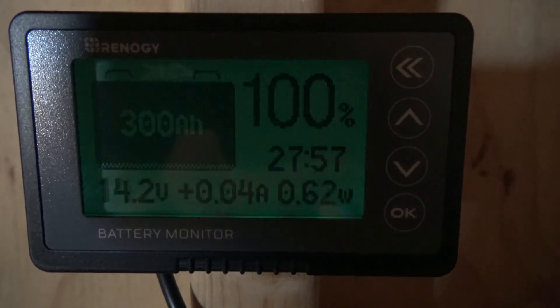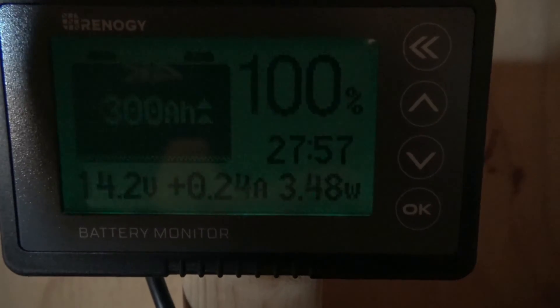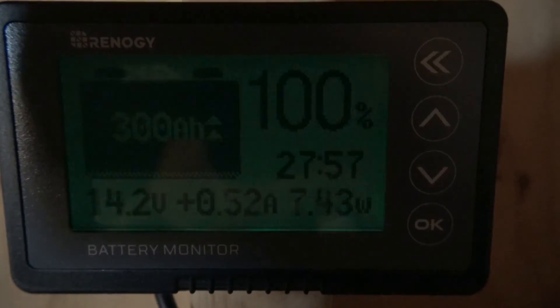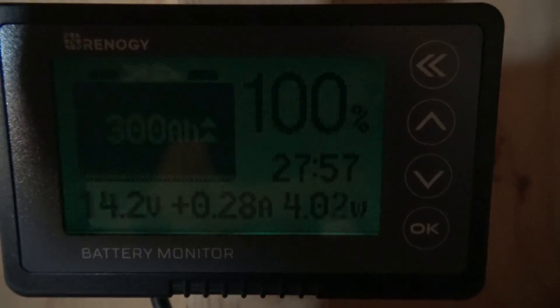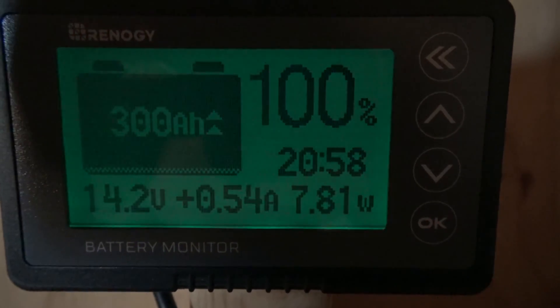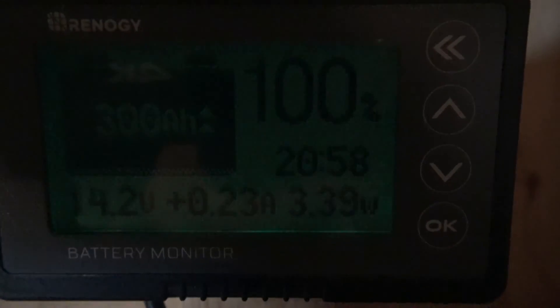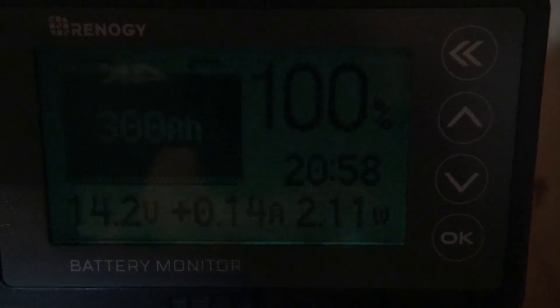Right now we're taking a look at the Renogy battery monitor. It has a lot of data and these battery monitors can be a little bit expensive. So in this video today we're going to take a look at a much cheaper alternative and see if it stacks up to this Renogy battery monitor.